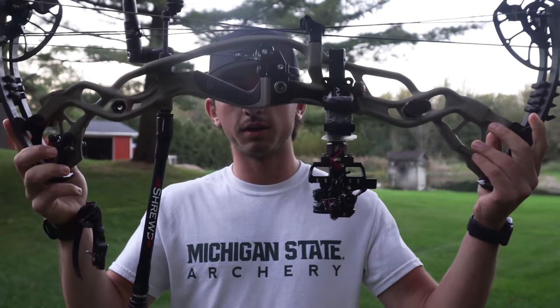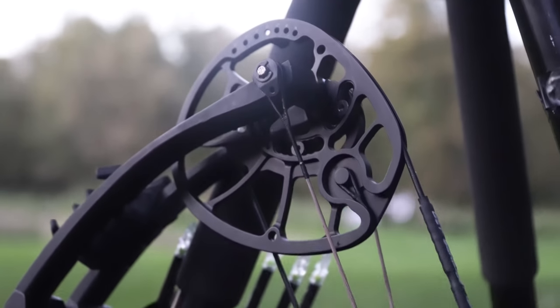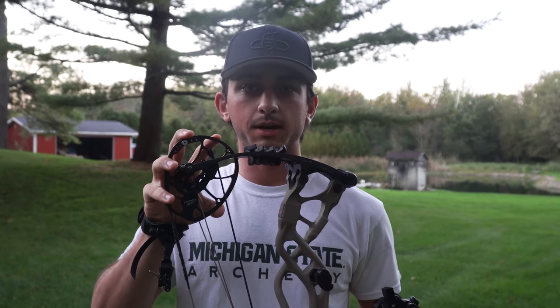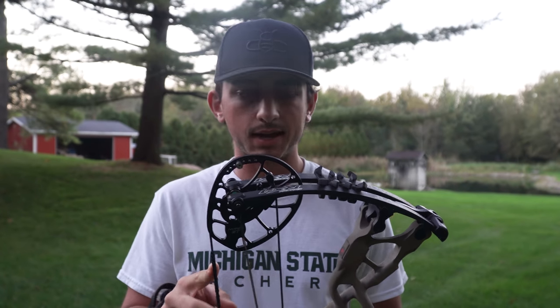Let's start with the main chassis: it's the Hoyt Carbon RX1, standard 30 or 31 inch axle-to-axle, with the number three Hyper ZT cam. I'm at about 29 inches draw. This cam system is awesome — I shot the number twos for a while, and now these are number threes. I enjoy the threes more than the twos, just personal preference with a slightly different draw cycle.